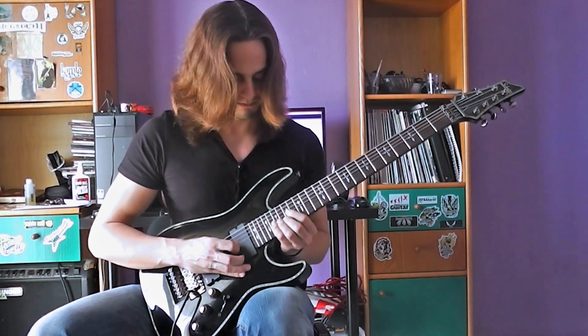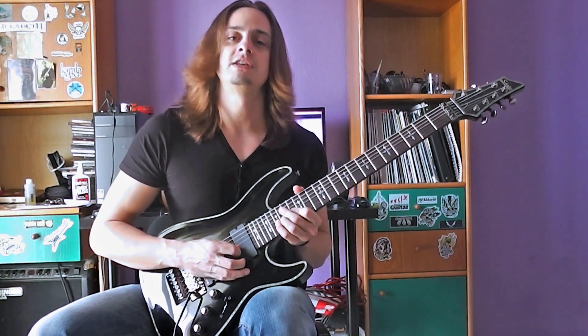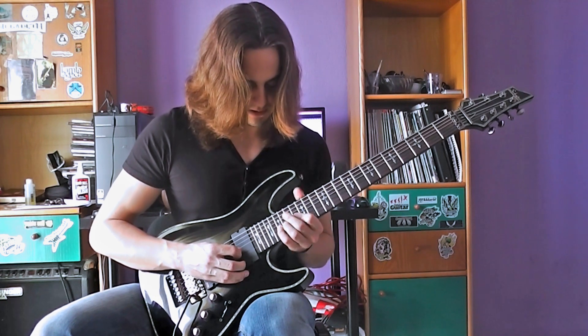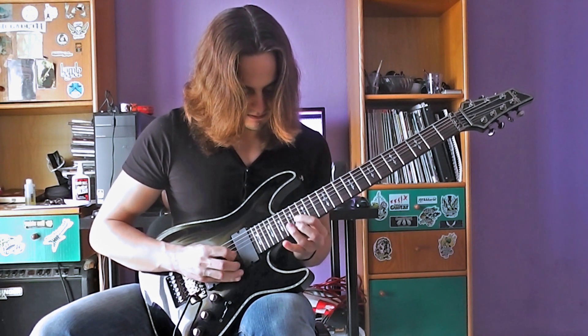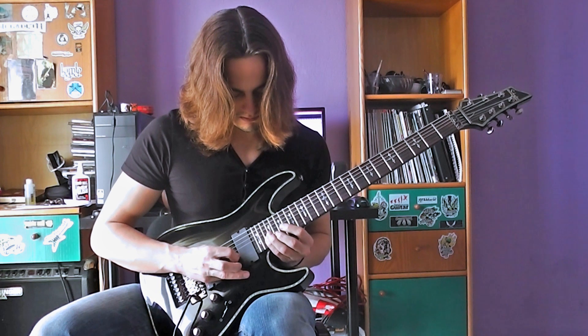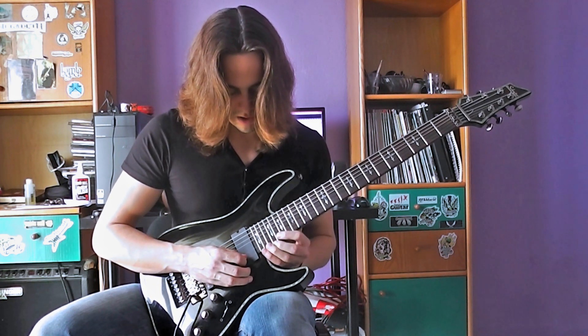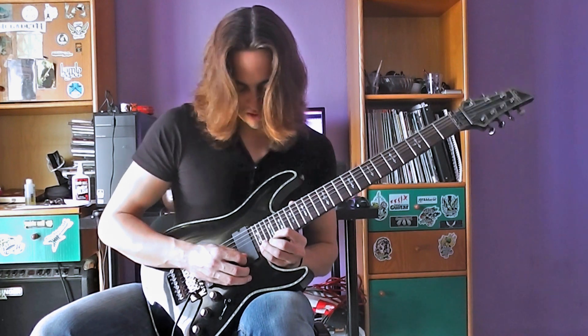Third section. We're going to the G string at the 19th fret — it goes like this. And then we go back from the 24th fret.